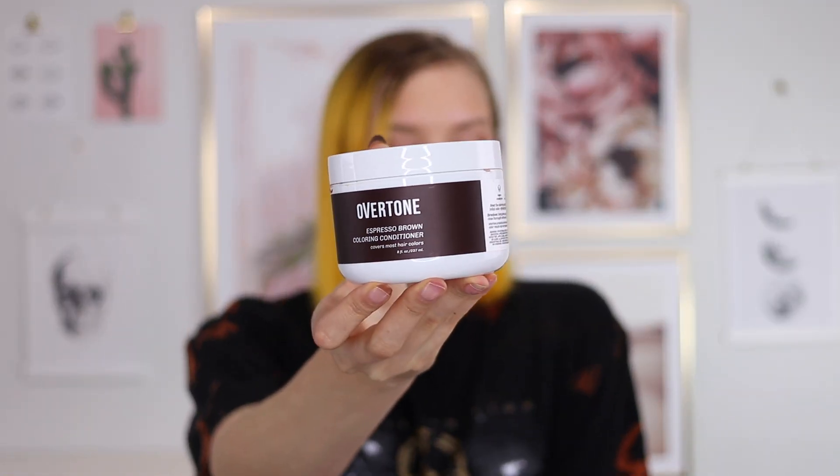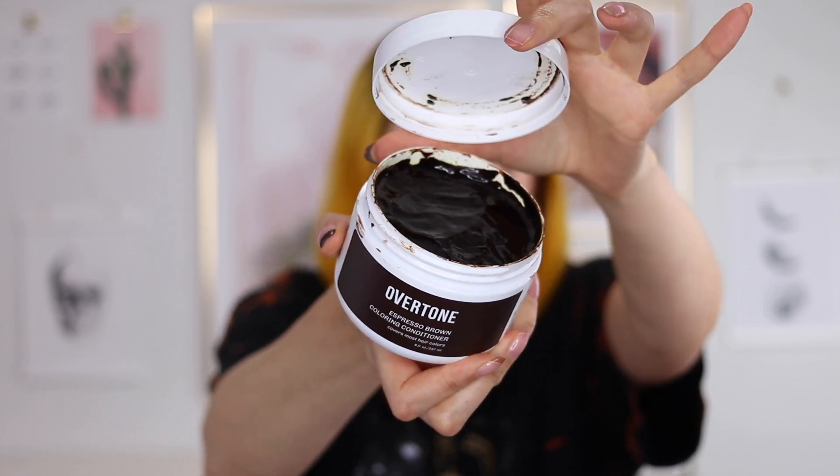So we're using the Overtone espresso brown and I know you might be thinking — brown, being a brunette is out of your comfort zone when you've basically done every color in the rainbow? I know, but something about a dark brown especially — this is like the darkest I've ever dyed my hair. I get scared, I feel like it's gonna be too dark. It might wash me out.